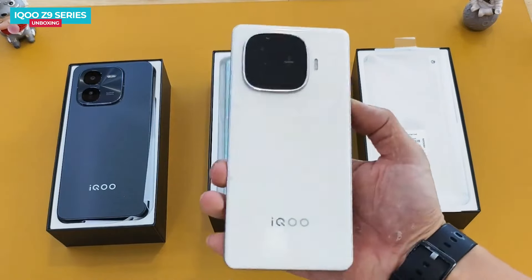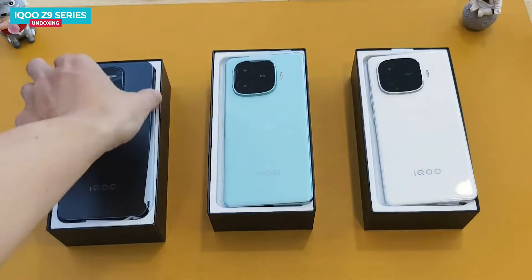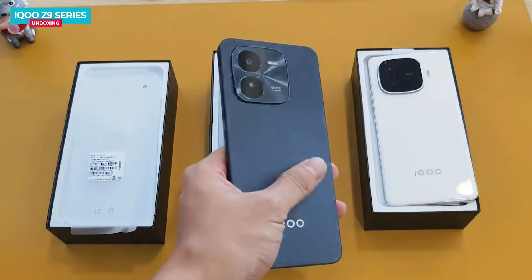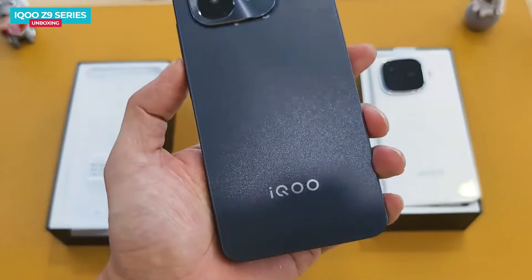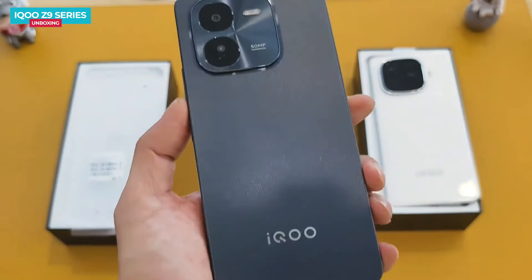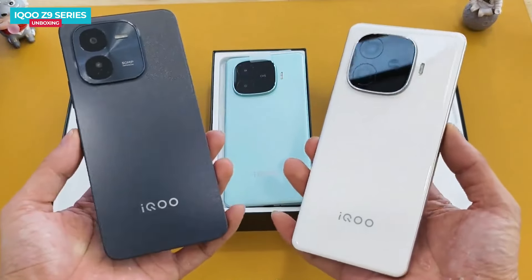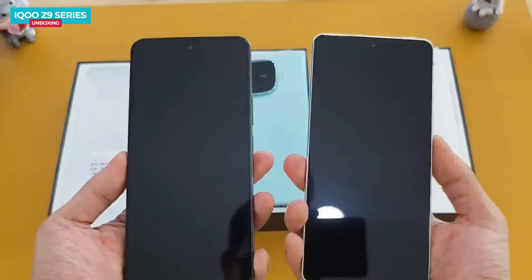All three phones have a plastic frame and their designs resemble iQOO's flagship, the iQOO 12 series. The iQOO Z9 X comes in black with a flat back and frame, featuring a matte finish that reflects light for a shiny appearance. Between the Z9 X and Z9 designs, I'd personally lean towards the Z9. Looking at the front, the phones appear flat.